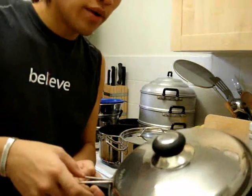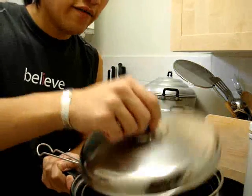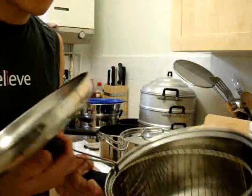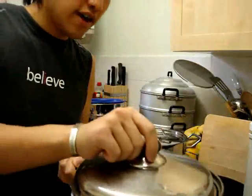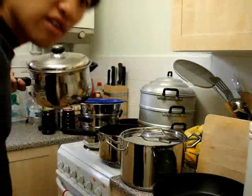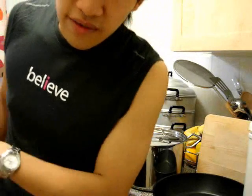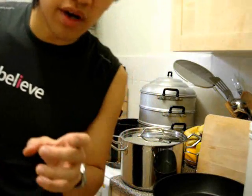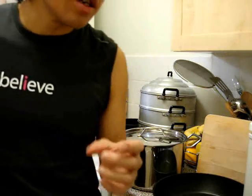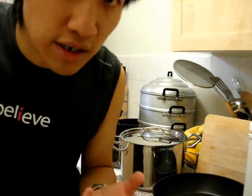We have our penultimate pan here — a deep fat frying pan, which is heavy gauge 18/10 steel again. I've had this for years. If you do use deep fat frying, make sure you use oil which doesn't burn very easily at high temperatures. Stay away from things that turn into high trans fatty acids, like butter and lard.